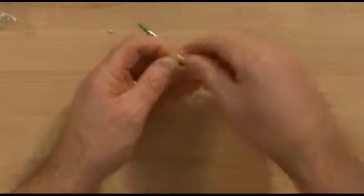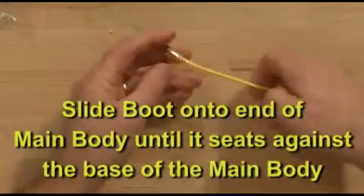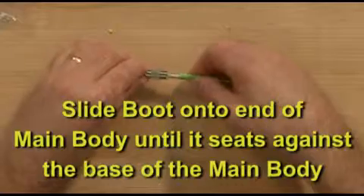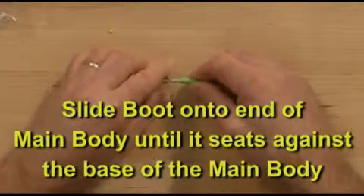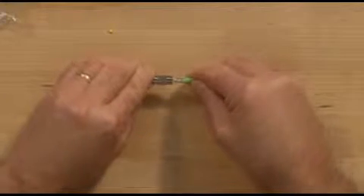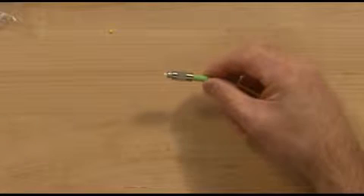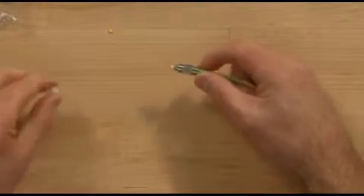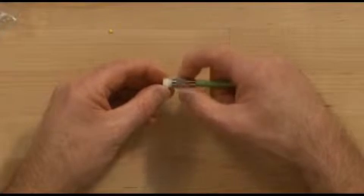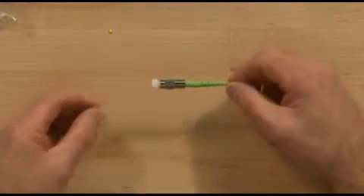Slide the boot onto the end of the main body until it seats against the largest part of the main body. Remove the transportation tool and reinstall the protective cap. Finished product.